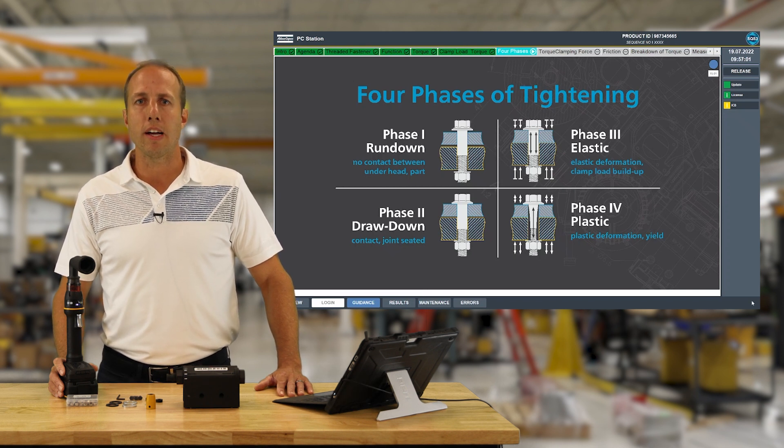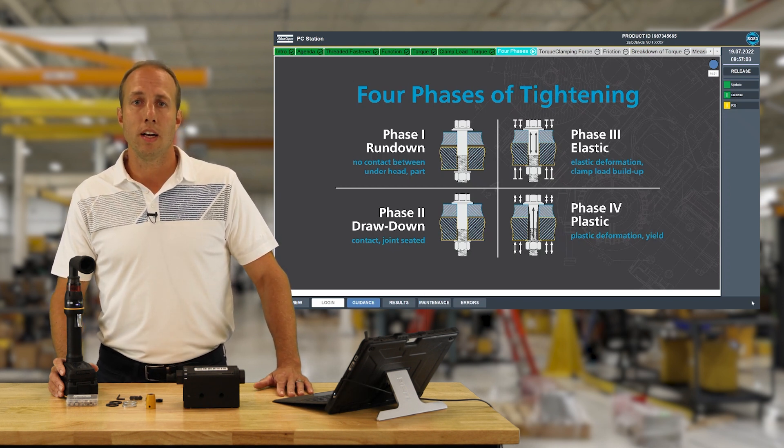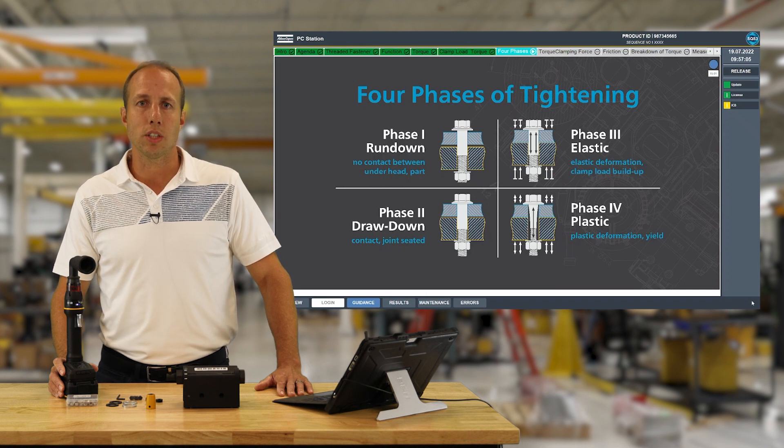It's fairly uncommon for threaded fasteners to reach the plastic phase, and unless it's designed for the joint intentionally, it will usually result in joint failure.